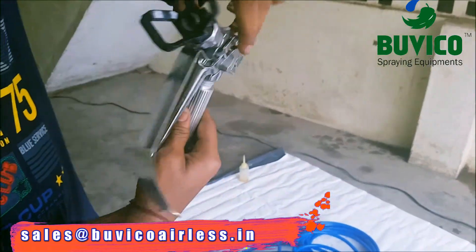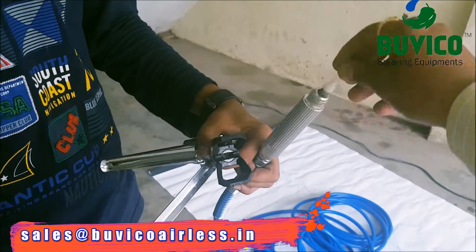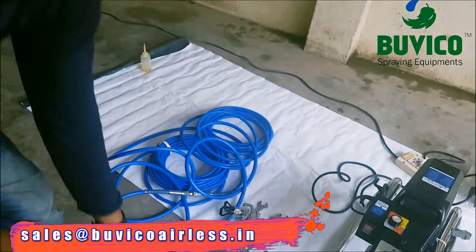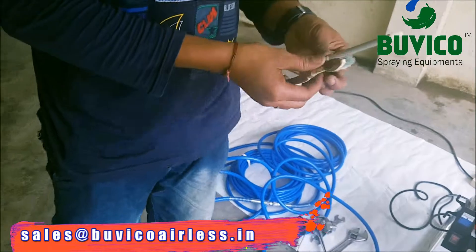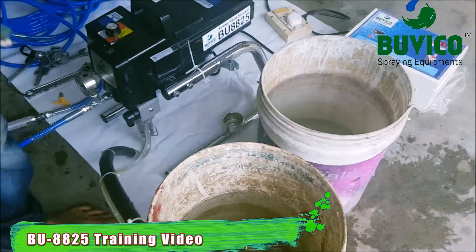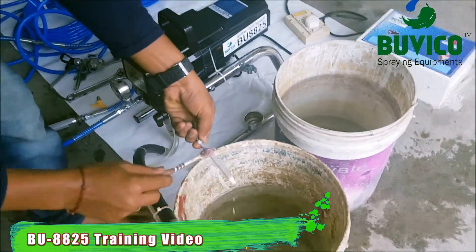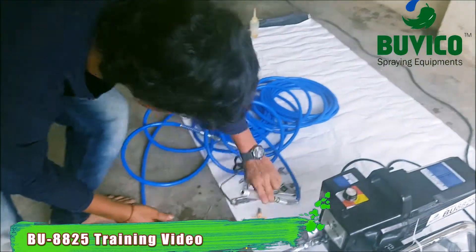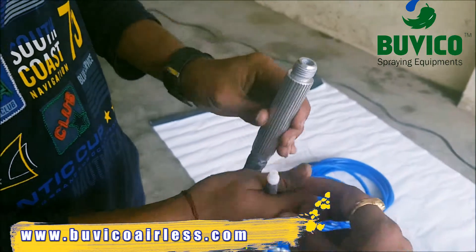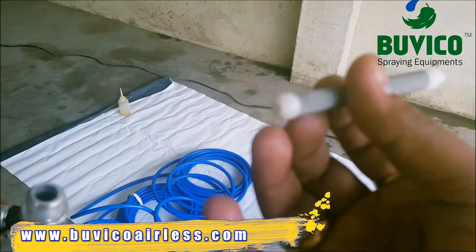Protect the gun and take the gun filter outside. You can see a lot of particles. Now you want to clean it with the water, with the brush. Try to put. After that, you want to put this spring inside. And you can see the filter — the back side is closed.